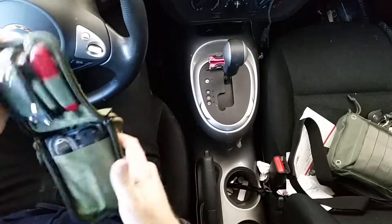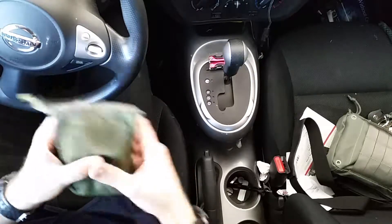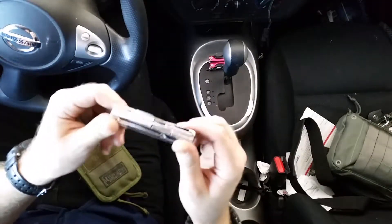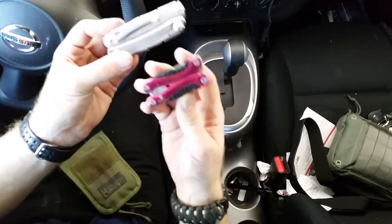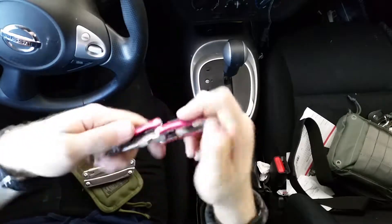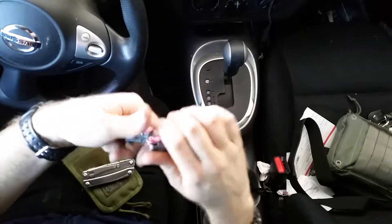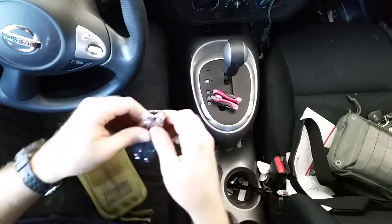Alright, what's up guys. Today we're gonna take a look at something I just picked up — it is the Leatherman Rev. This is gonna replace probably the best multi-tool I had, the Chinese pink baby needle nose pliers. I really love those ones, so it's gonna be tough to replace. I'm gonna see if it'll work.